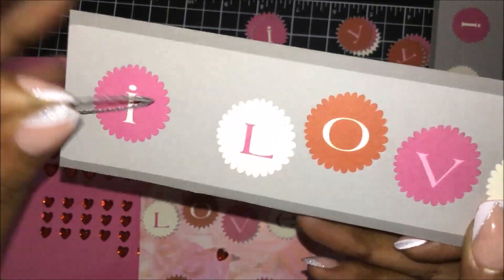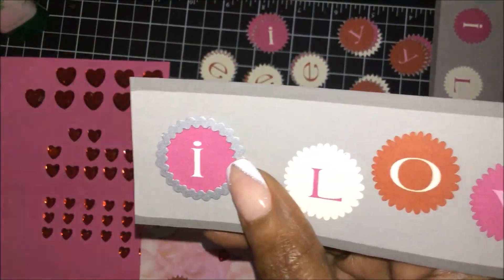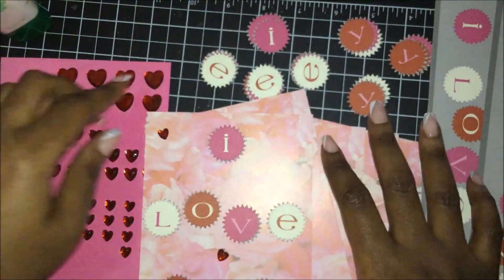I said, what can I do with this? And lo and behold, I had a die that can fit the letters, so I decided to do that.